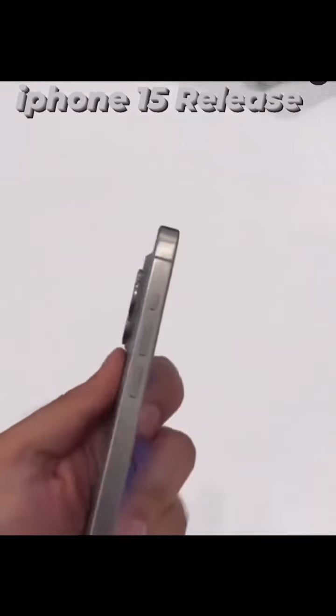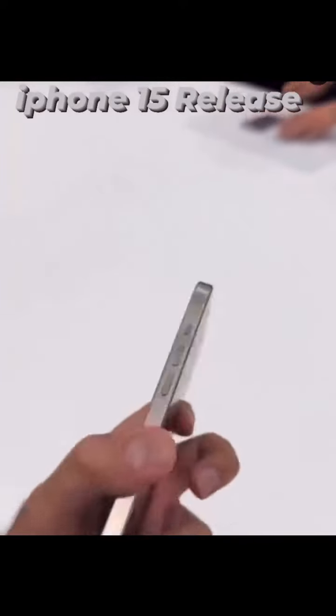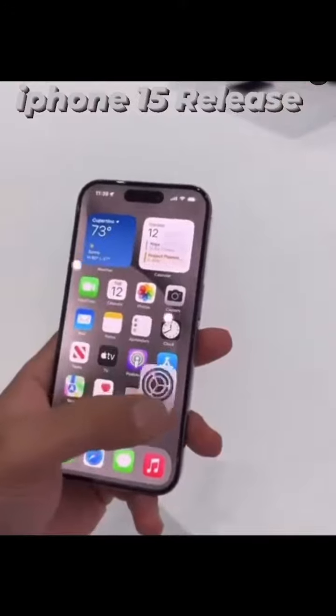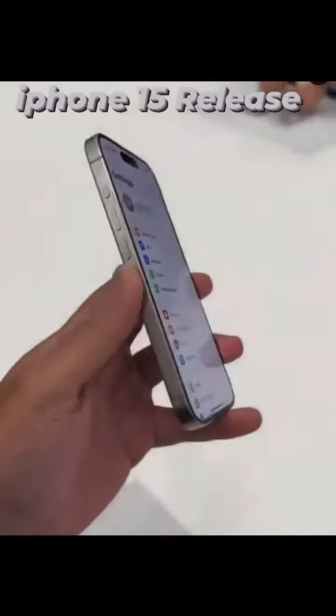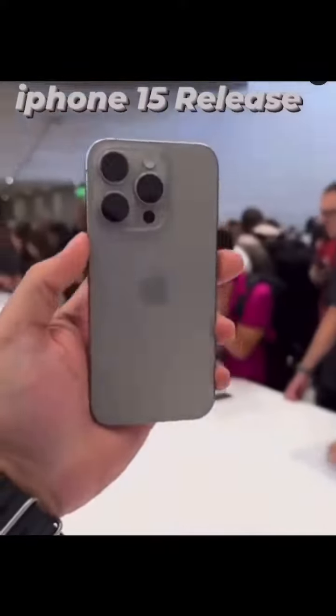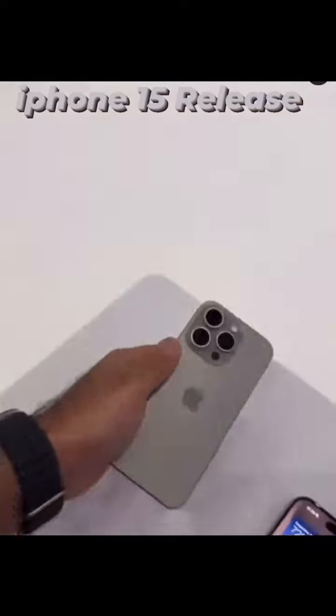The other new feature is the mute button — or rather, the lack of it. It's now called an Action Button, and you can actually customize it in the settings. That's a cool addition. Let me know what you think of the colors and the models — this is the iPhone 15 Pro.